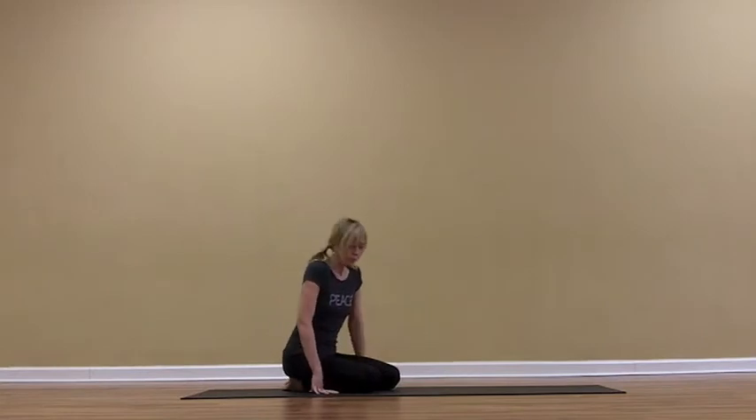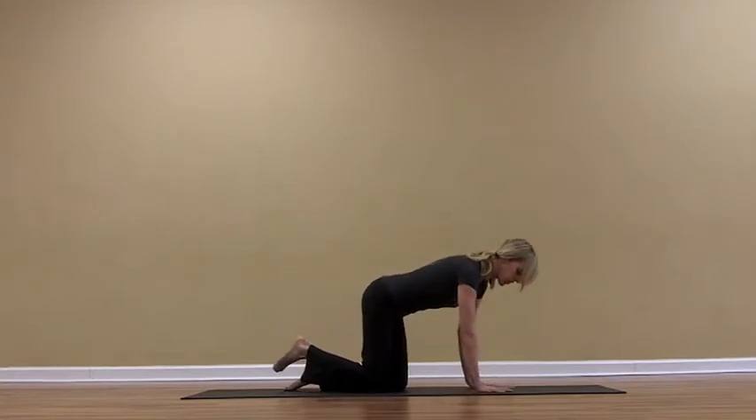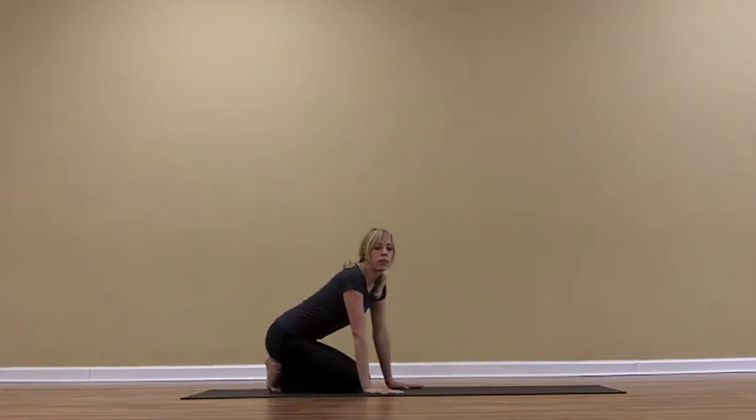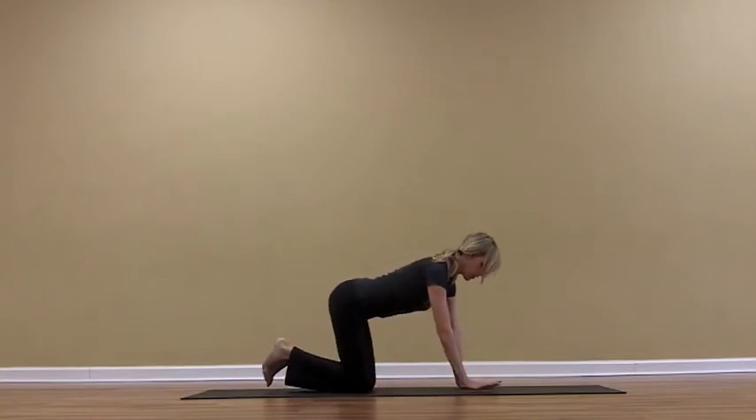We're going to start out on our hands and knees, and you always want to start out by warming up the body for this pose first — so maybe taking about 30 minutes or so just moving through sun salutations, warming up the body and getting it ready to move into this inversion.